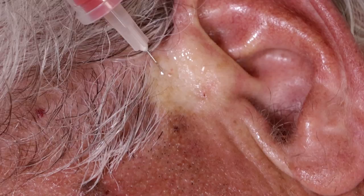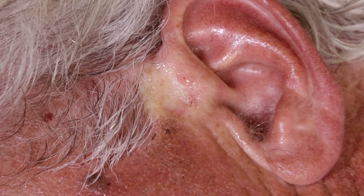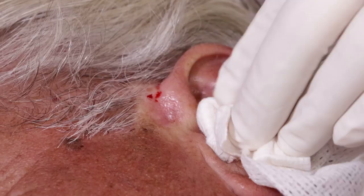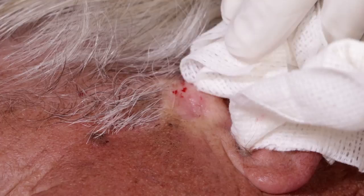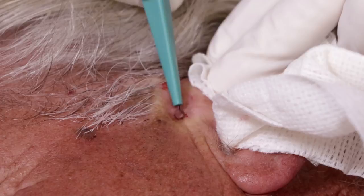This is to keep the blood from blocking the ear, because it will bleed down into the ear canal. The epinephrine is helping to limit the bleeding. Here we go — curettage. It's a scraping, and normal skin doesn't come off.